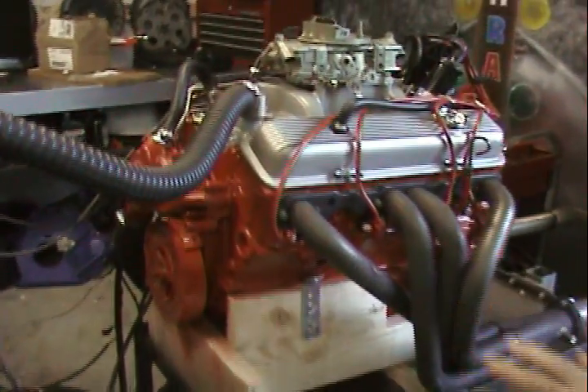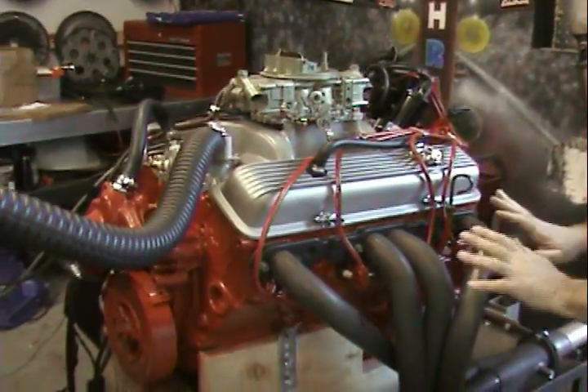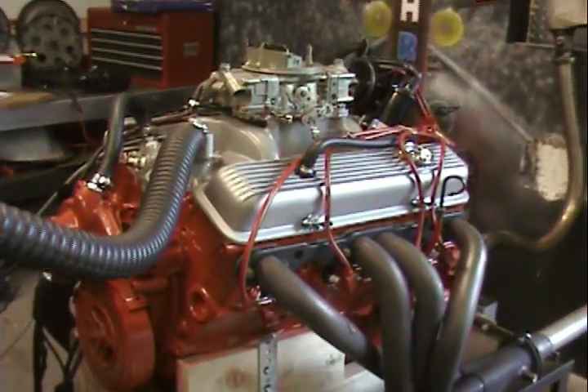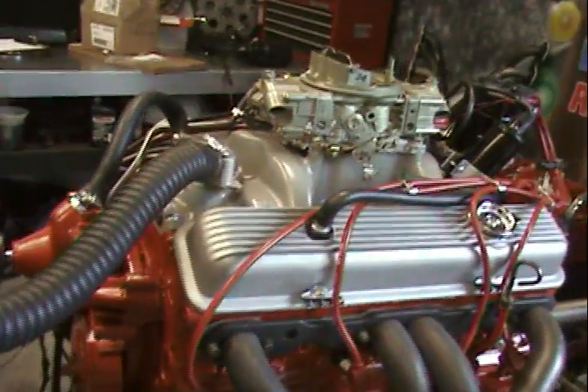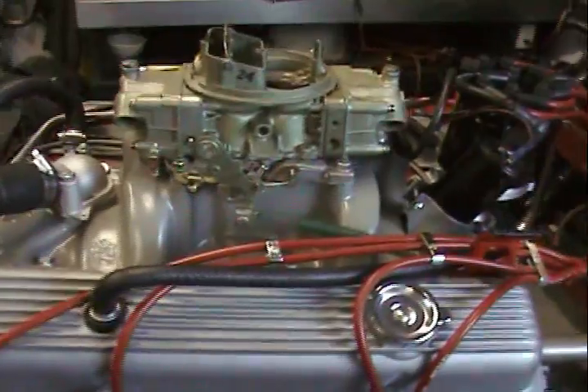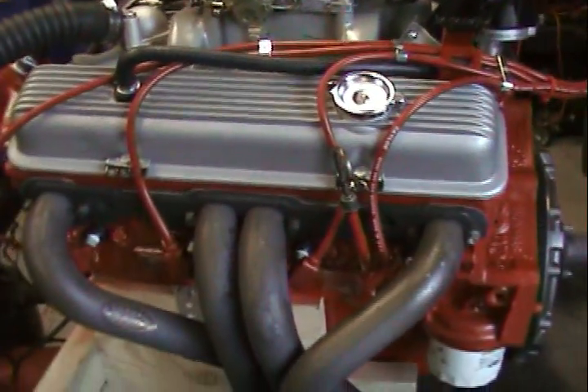Before we go too much further into this engine, these are not the original wires we wired up for. This has headers — the man's going to be putting exhaust manifolds. This happens to be a 1968 Chevy 302, completely OEM original, original valve covers. Every nut and bolt in this engine is OEM original.